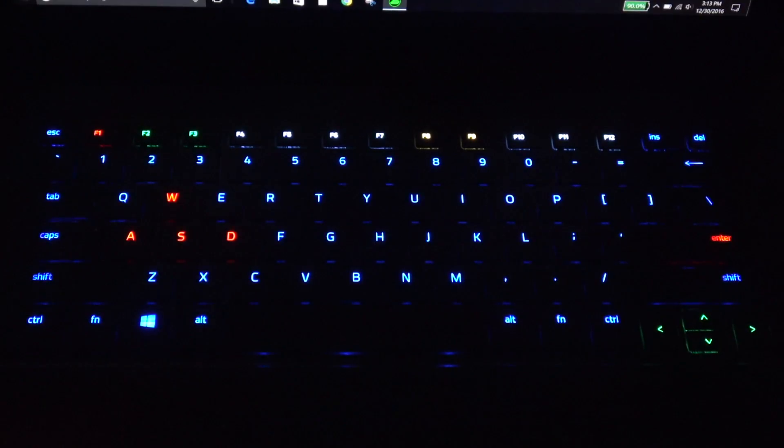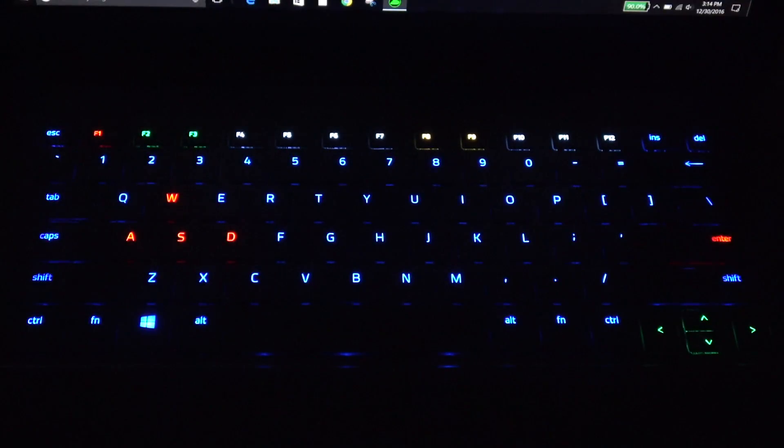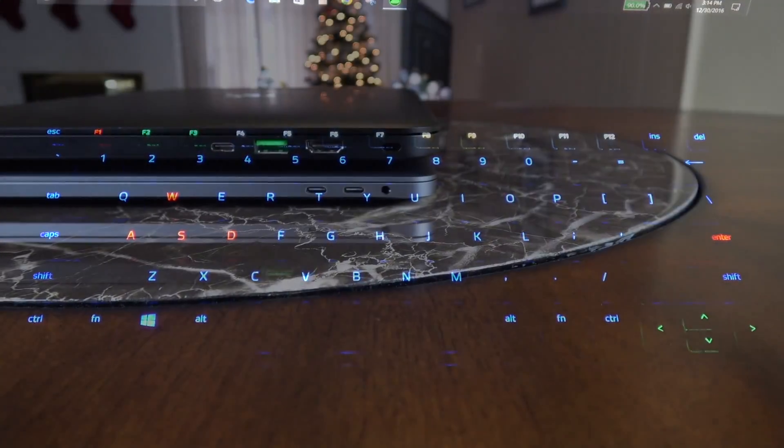One of my biggest pet peeves is that you can't easily see what the different function keys do. So what I did is color-coordinate them — F2 and F3 are now green for volume, F1 is set to mute, and F8 and F9 are color-coded in yellow. So you can do some cool things to at least get past that limitation.